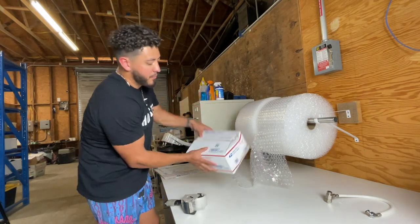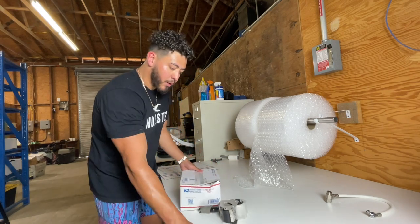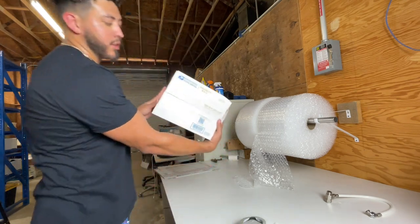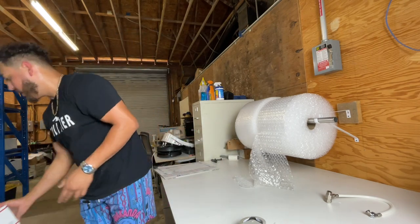Now it's ready to go. It's got the number right there, so I'm going to put the number on there. I'll write 'Dyson' and 'medium flat rate box' on it — and that's another one done.